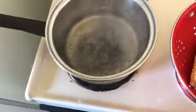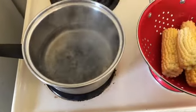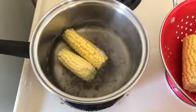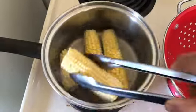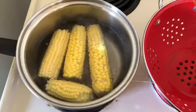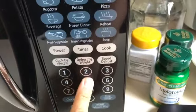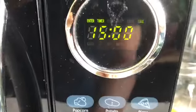The water is boiling. With my trusty tongs, we shall place the lovely ears inside. There we go — ready to roll. Setting the timer for 15 minutes and counting.